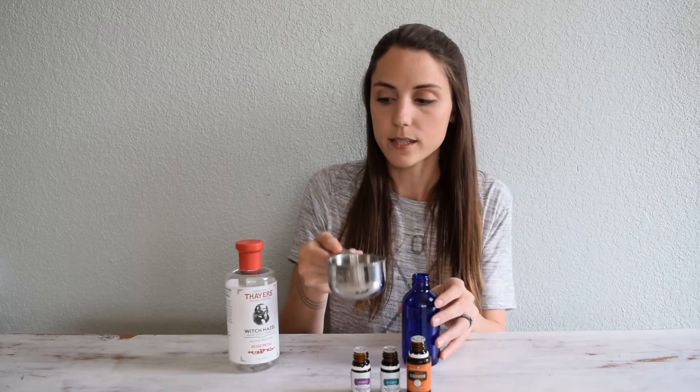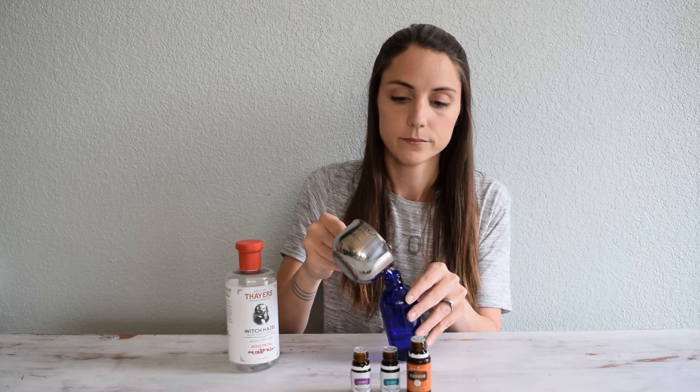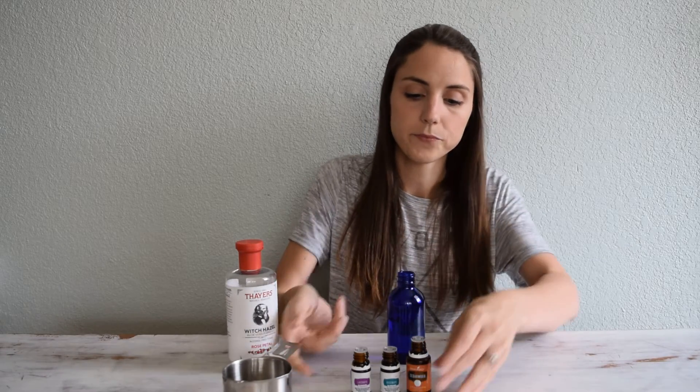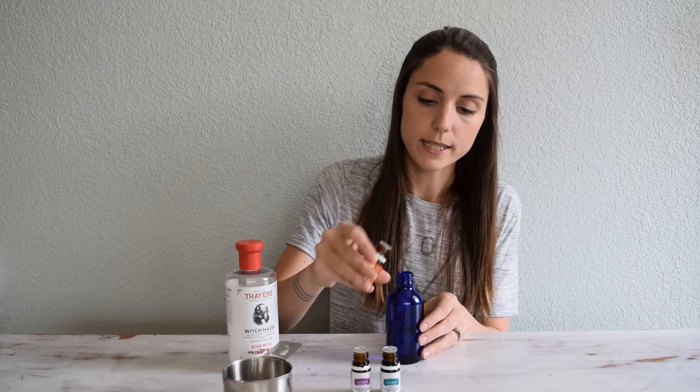I have three ounces of the witch hazel that I'm going to pour in, and then 30 drops of — I'm sorry, this is cedarwood.